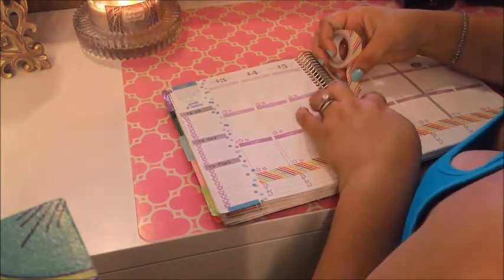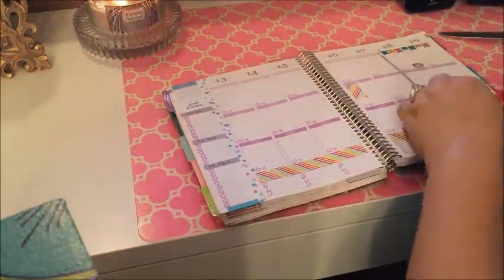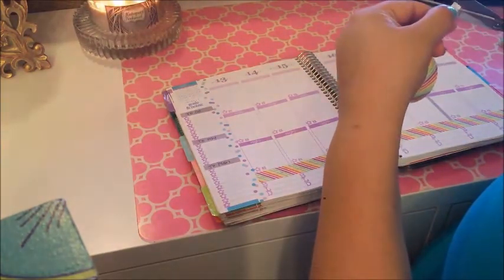I just stamp in BLD at the bottom for breakfast, lunch, and dinner. I'm also putting in these little flags that I cut out of the same washi just to add a little punch of color throughout the week.